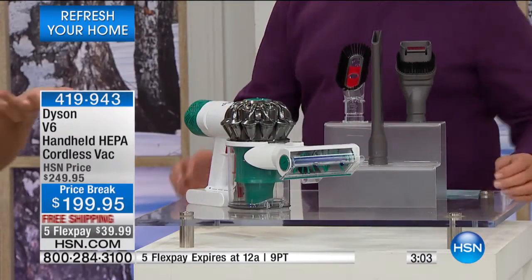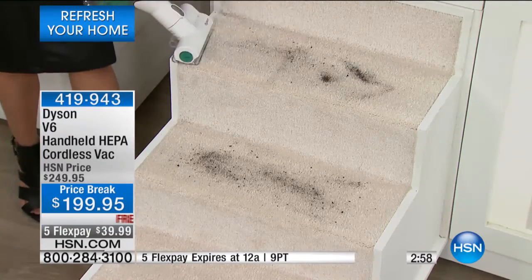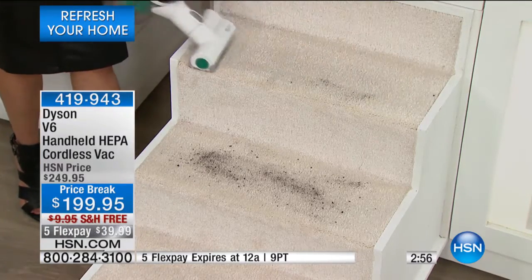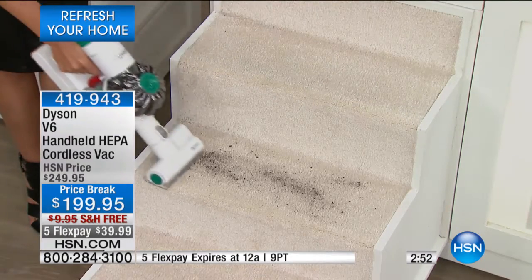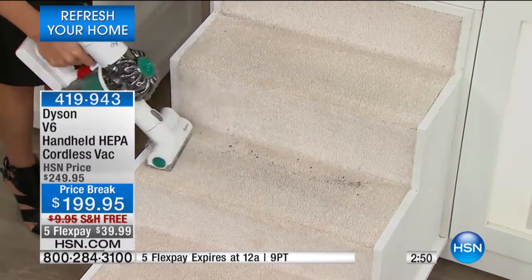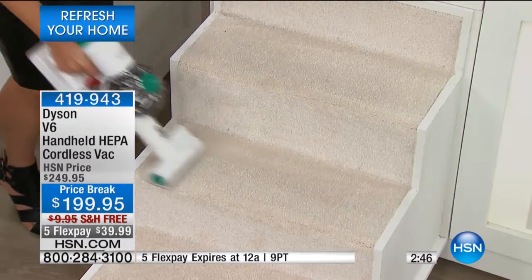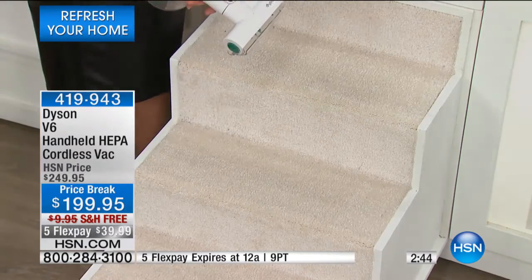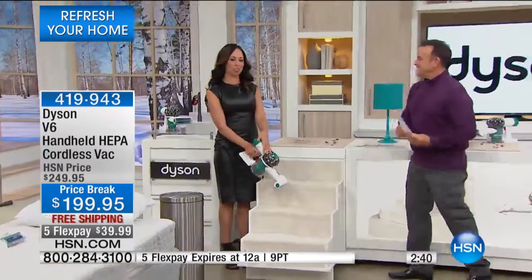We talked about stairs — without a cord you don't have that time-consuming process. You can get stairs cleaned up in a matter of seconds. If I told you that you could get your stairs spotless in two minutes without cords, that would be a great solution, wouldn't it? Yes, this is your solution for your stairs.